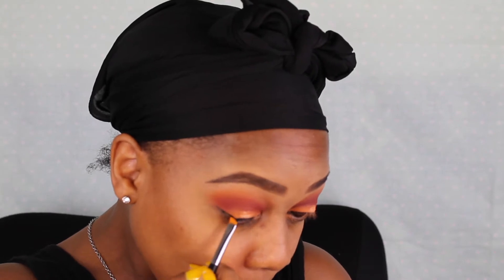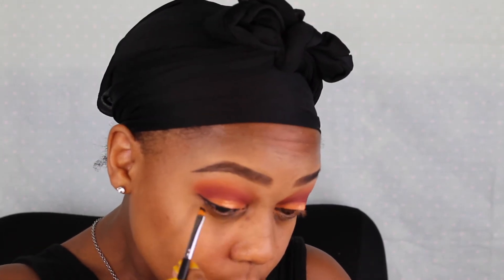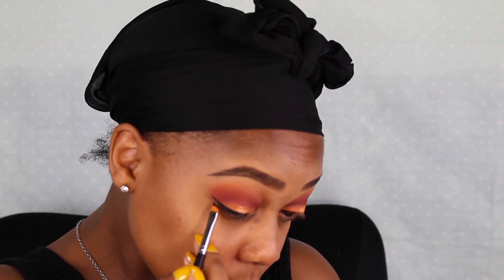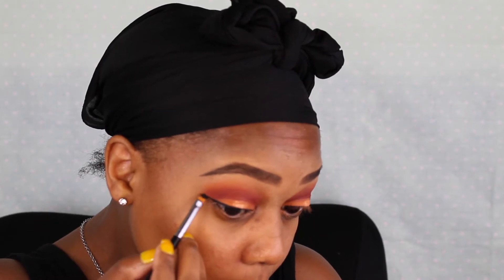Now I'm going in with my Maybelline Eye Studio gel liner in Black is Black with a small angled brush to create my wing — sorry you guys can't really see what I'm doing in this clip. Then I use the liquid eyeliner over that gel eyeliner and I applied my lashes off camera.